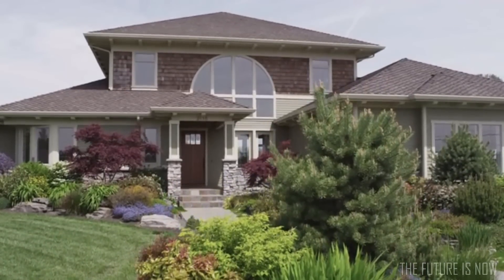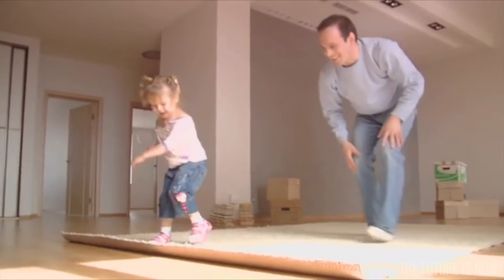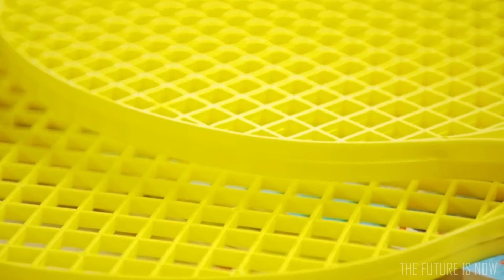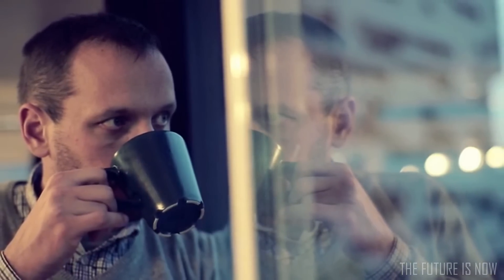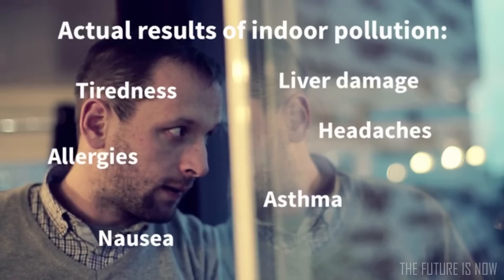Did you know that indoor pollution is a huge problem for all of us? According to various studies, your indoor air quality is up to eight times more toxic than the air on a busy street. We're talking about things you might not have thought about yet: building materials, furniture, glues, plastics, toys, printers, and copiers, which also emit poisonous substances. The result is a constant strain on your body. Nowadays, humans spend 80% of our time indoors — therefore, we are contaminating ourselves. The effects can be fatal: tiredness, headaches, nausea, asthma, allergies, liver damage, even cancer.